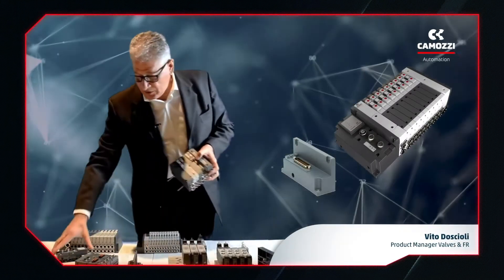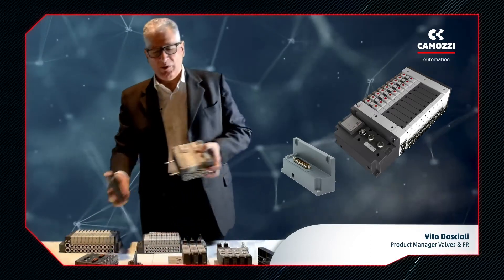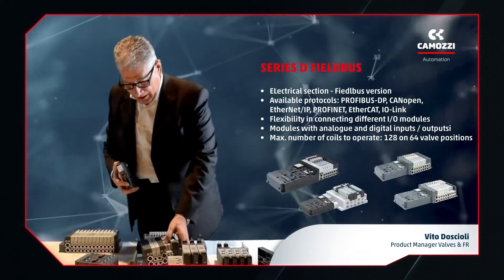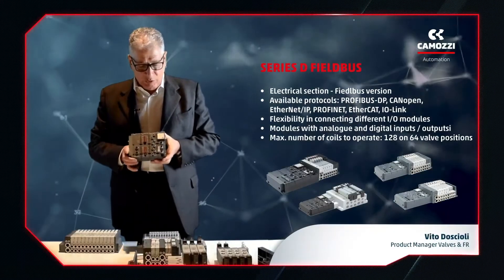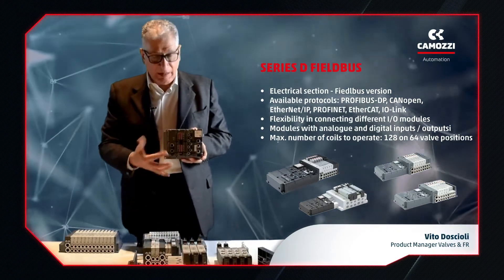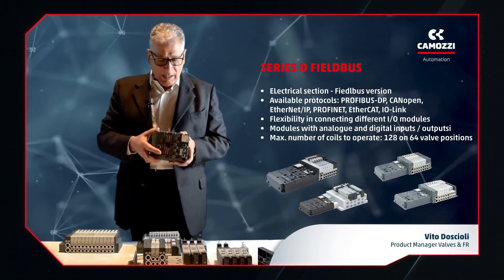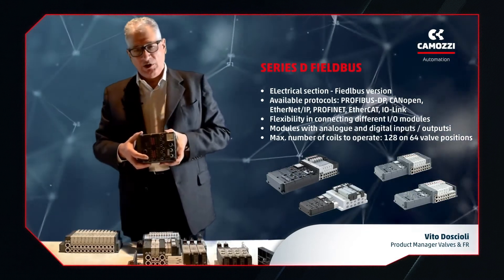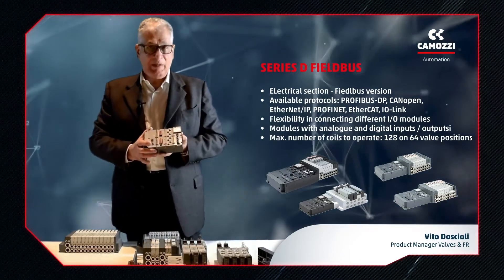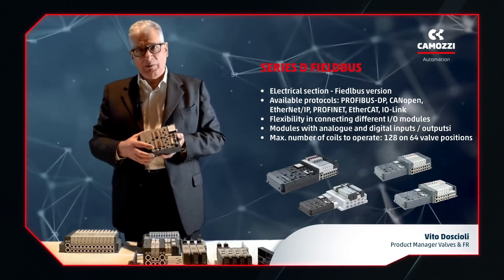The modular design means we can simply swap a serial connection for a multipole connection while maintaining the same pneumatic structure. By using serial versions, we have a connection with the most commonly used field buses, such as Profibus, Profinet, EtherCAT, Ethernet IP, etc., and the possibility of using other electrical connection options. This means we can combine modules of different configurations and connect them to a single central PLC. Input and output modules can be either digital or analog. For analog channels, such as for load cells and temperature sensors, we have a number of different solutions providing precision up to a maximum of 24-bit.